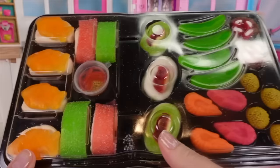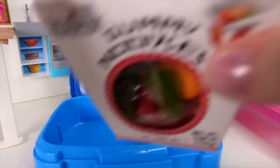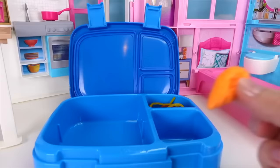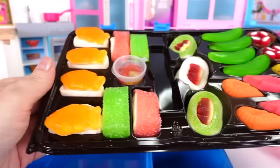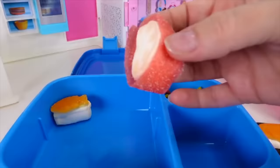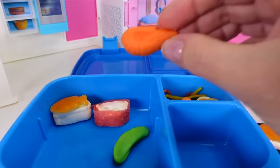With the lunch box personalized, it's time to fill it with leftover sushi and noodles. The noodles go into a back compartment, joined by a shrimp and a fried egg on top — it looks so yummy. Then it's sushi time: fish sushi goes in, followed by a sushi roll, some delicious edamame, another shrimp, and another yummy roll.